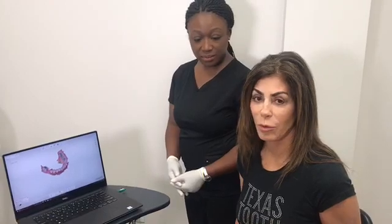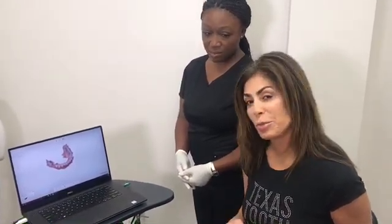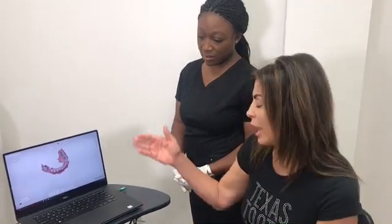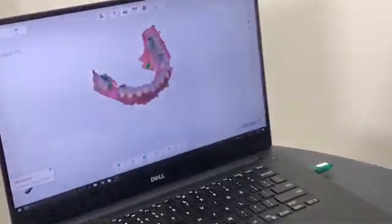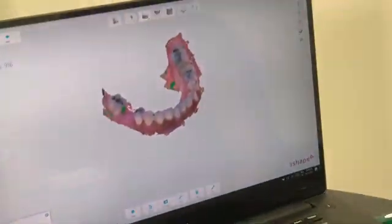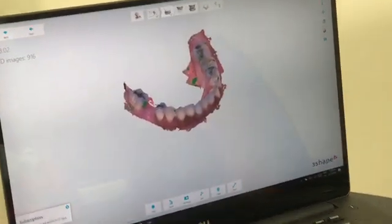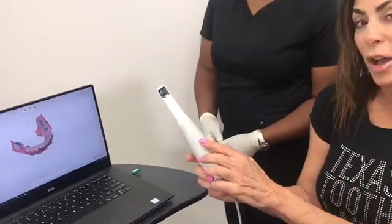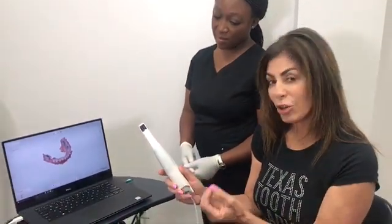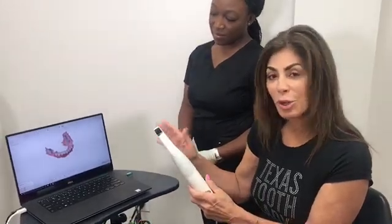We have our patient here, and we just finished a preparation for a crown and an onlay. Instead of getting that yucky goop to put in her mouth, we actually have a scanner — and this is what it looks like. It is computer-generated. You can see a picture of her teeth on the scanner. This is the little wand that we use, and this wand goes in her mouth and actually scans her teeth, places it on the computer screen, and it's sent straight to the lab — so there's no more impression.